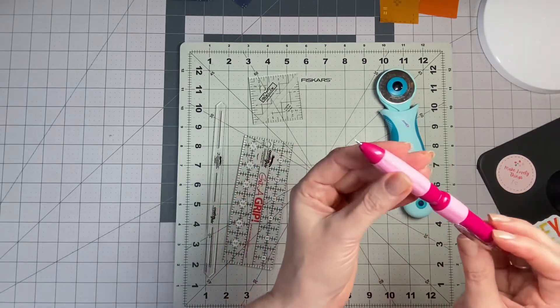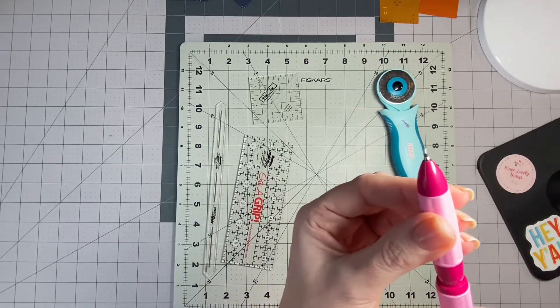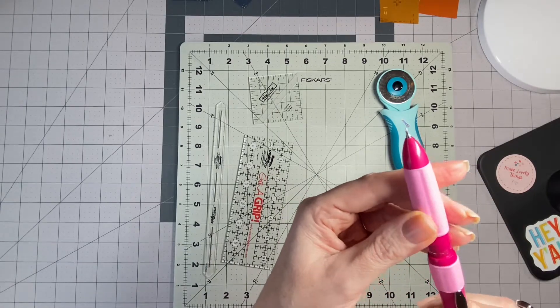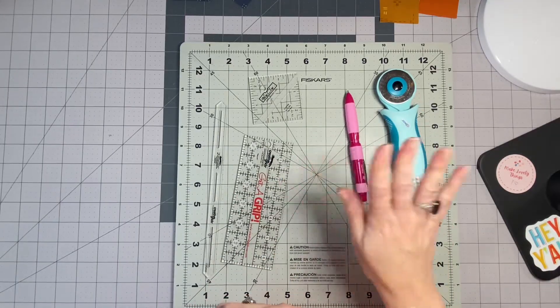I also have a sew-on pencil. This one's pretty neat because you can use either white if you can see white ink, or there's blue or pink. I'll actually be using white on the fabrics, so you'll need some type of marking device — a pen or pencil.